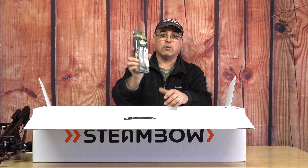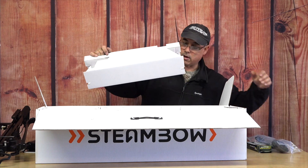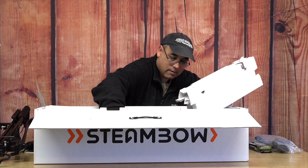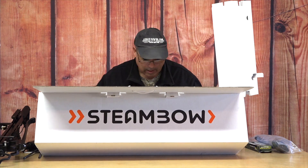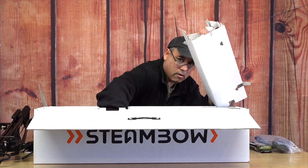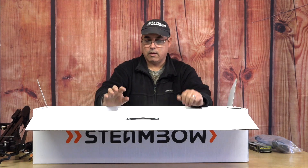That's heavy. We've got CO2 — I'll get into that here in a minute, because what this enables you to do is pretty awesome. More pieces and parts. We've got the all-important arrows — or I should say bolts, because they're for a crossbow. And we've got another one. I believe that's it.